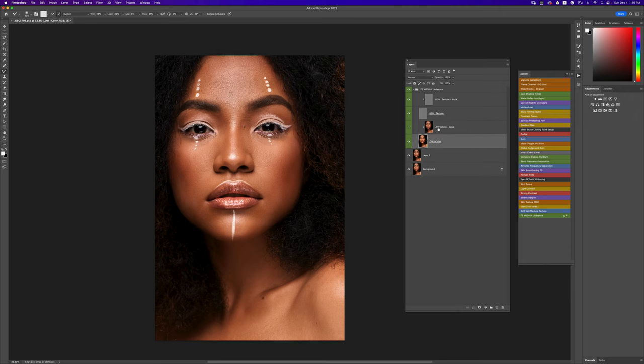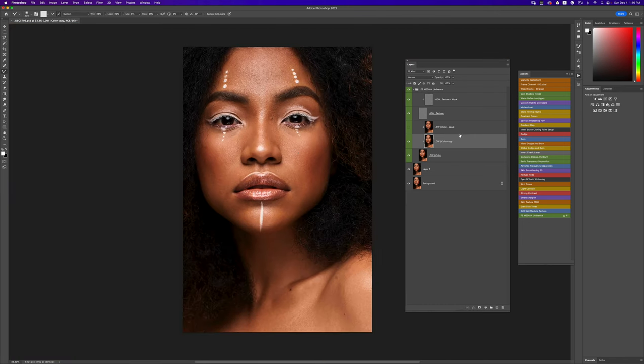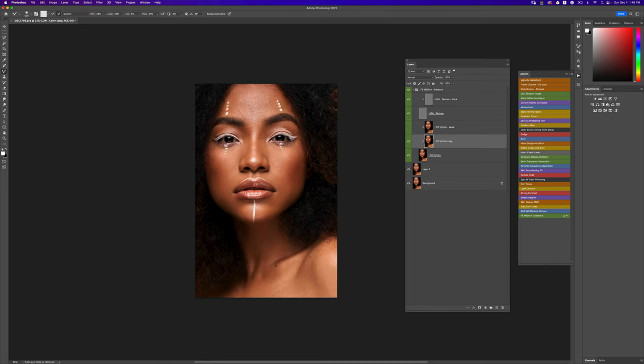I'm going to turn off this layer, duplicate the lower layer, and clip it down. Now I'll pick my mixer brush tool — sorry, the mixer brush tool sometimes paints my foreground color first — and just go over this image. Obviously take your time, don't be in a hurry like I am right now. I'm just trying to show you how easy it is. I'm going to zoom out a little and use a bigger brush, and continue blending.